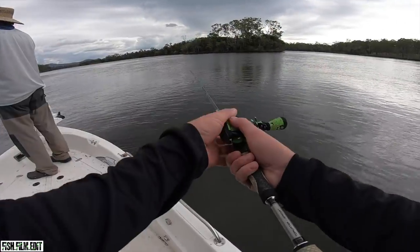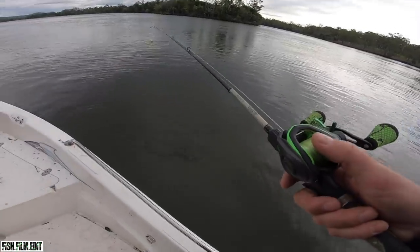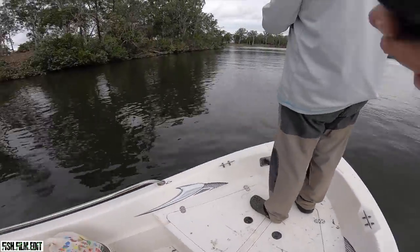This is the start of it, so hopefully we get a bit of action and show you what Baffle Creek can produce. Here we go - first cast coming up.